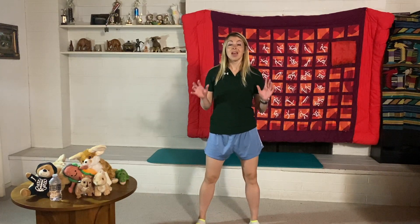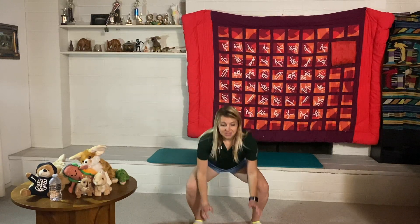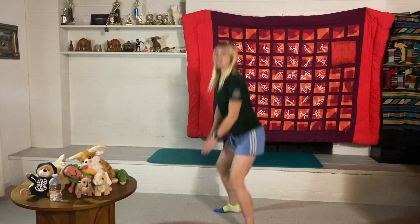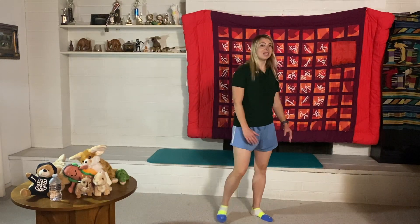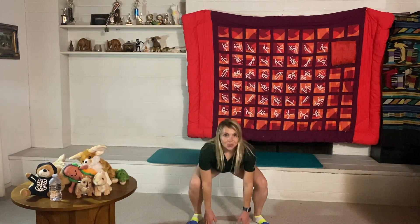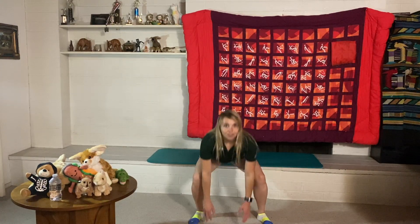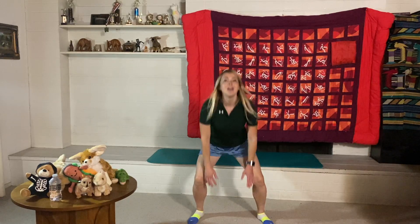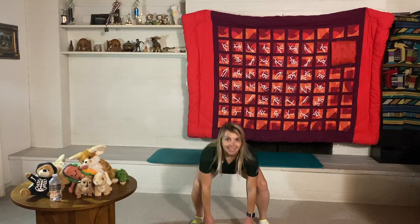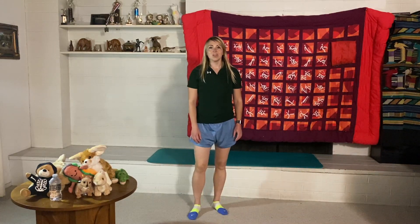Now we're going to use that same explosiveness for squat jumps — slow all the way down, then jump up. That power helps us be strong and quick on the field. We'll do 10, trying to land softly on our feet. Ready, go — one, two, three, four, five, six, seven, eight, nine, ten. Nice job!